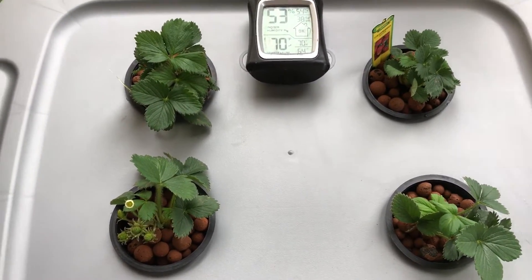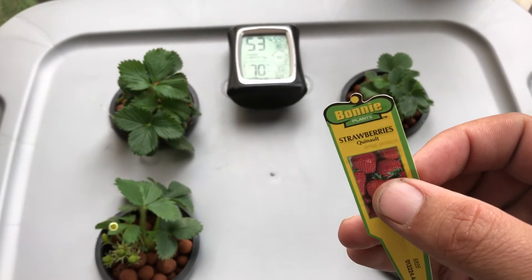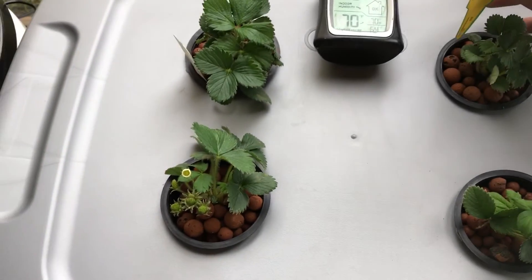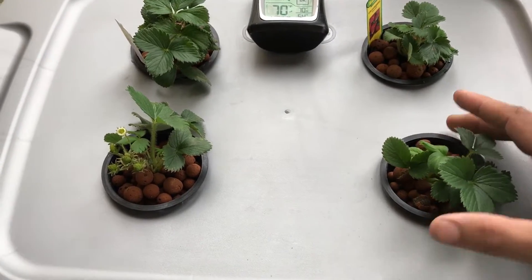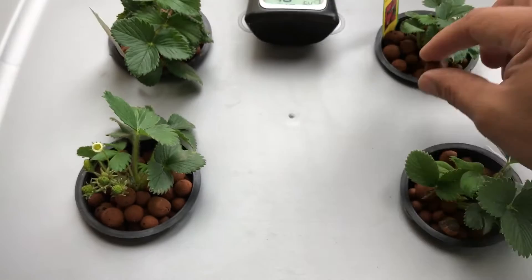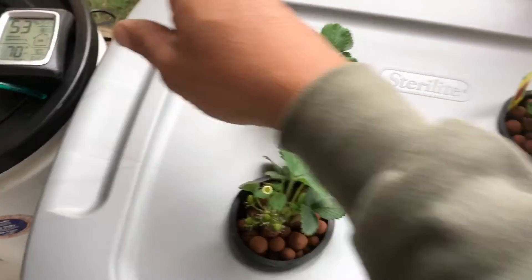We've got four strawberry plants, all purchased from the local Lowe's store. They came in their regular soil pots — I took them out of those and put them in three inch net pots with clay pebbles. Both the pebbles and the net pots are bought off Amazon, extremely cheap.